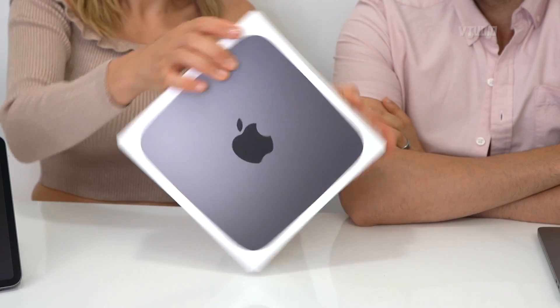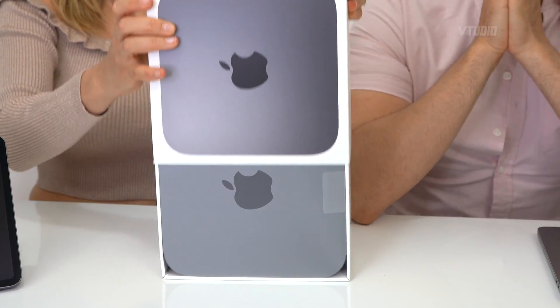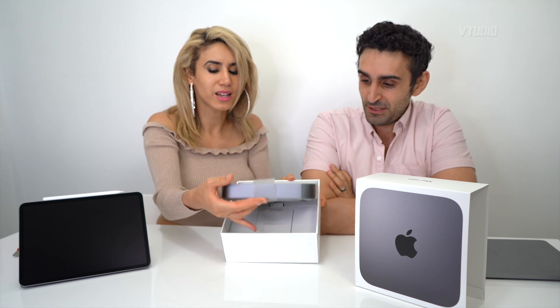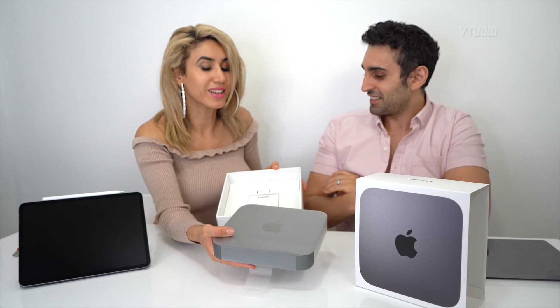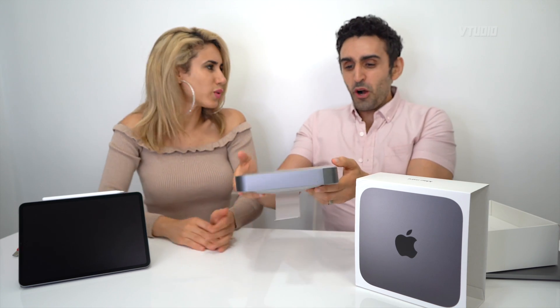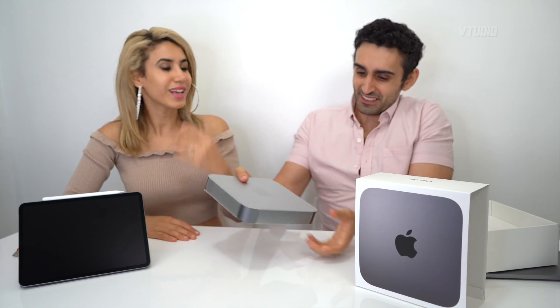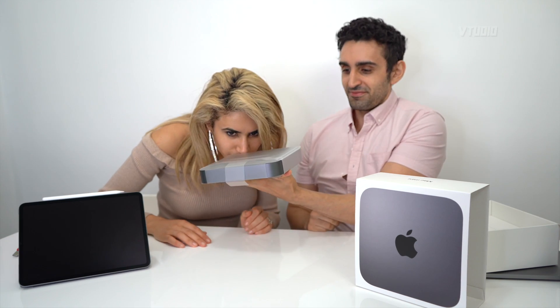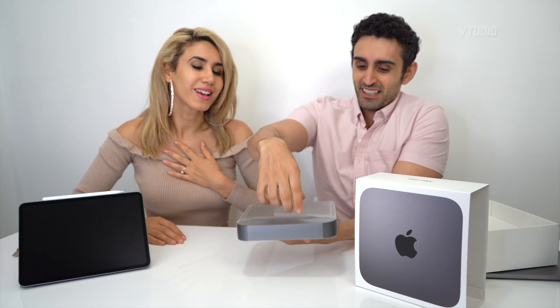All Mac products — you just pull on the tab and voila. Is it heavy? It is heavy. It's like an oversized Apple TV. You must smell it.